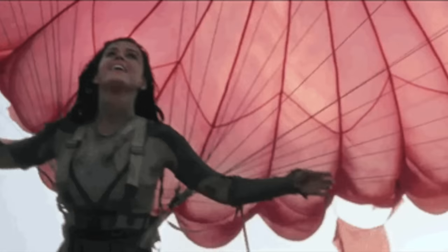Did anybody order a glute parachute? That's my new thing. When leggings literally have kangaroo pouches built in, that's their new name — glute parachutes.